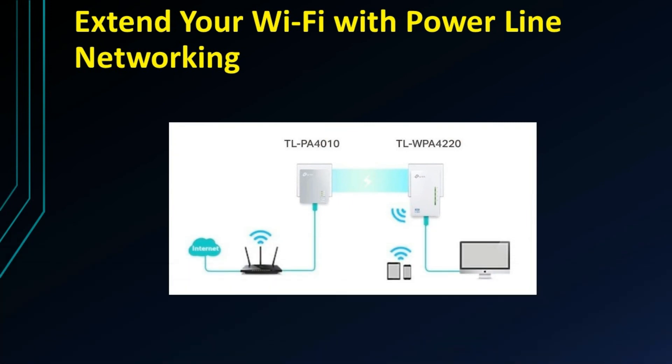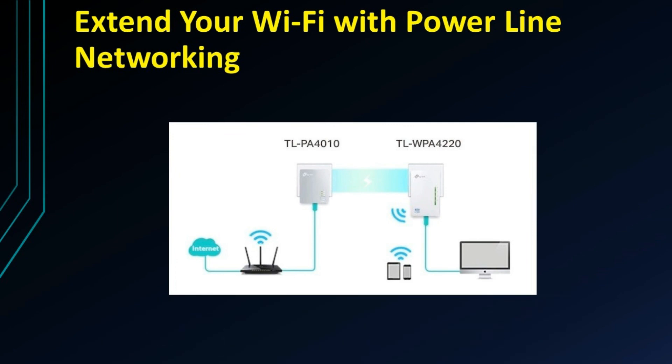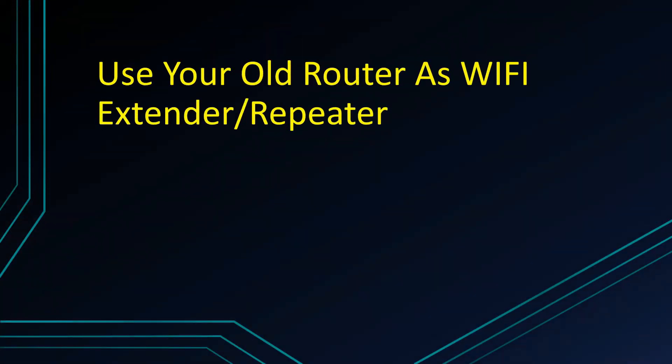If you want cable connectivity and router configuration, you can use the powerline Wi-Fi extender. Connect it with the power socket and your mobile phone for remote wireless connection. You can use other devices with the Wi-Fi connection to achieve maximum extender configuration.